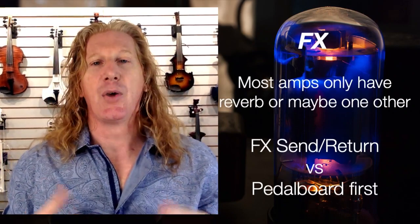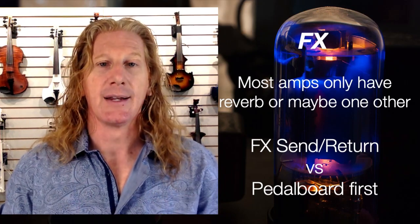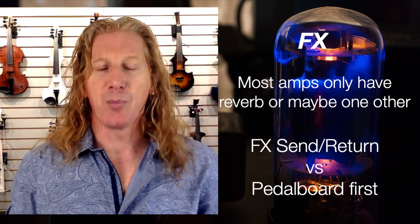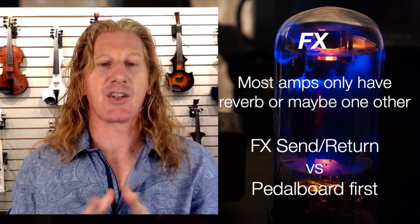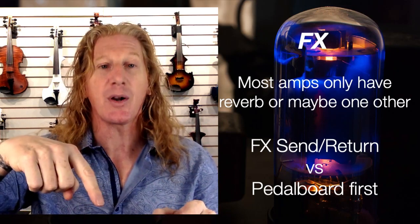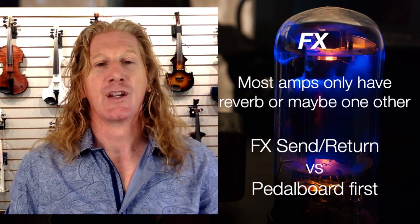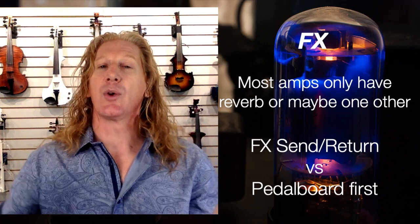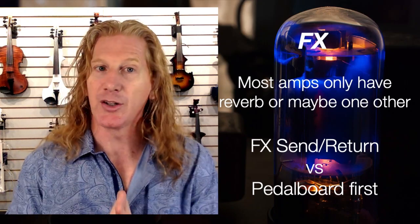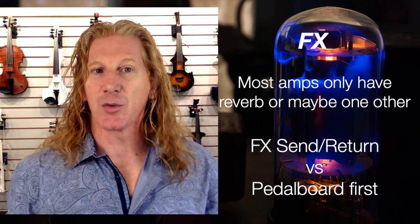Then there's the FX section. Most amps only have reverb or maybe one other effect. The Boss Katana series has a whole lot more in it. This all comes after input, into the preamp, into the EQ section, and then effects. It's important to know that some amps will have a send and return — jacks on the back of the amp where your signal goes through the first part of the amp, you send it out to your pedalboard, and then back into the amp before the power amp section. Or you can run from your instrument into your pedalboard first and then into the amplifier. Both are very legitimate choices, and you can experiment to decide which is best for you.